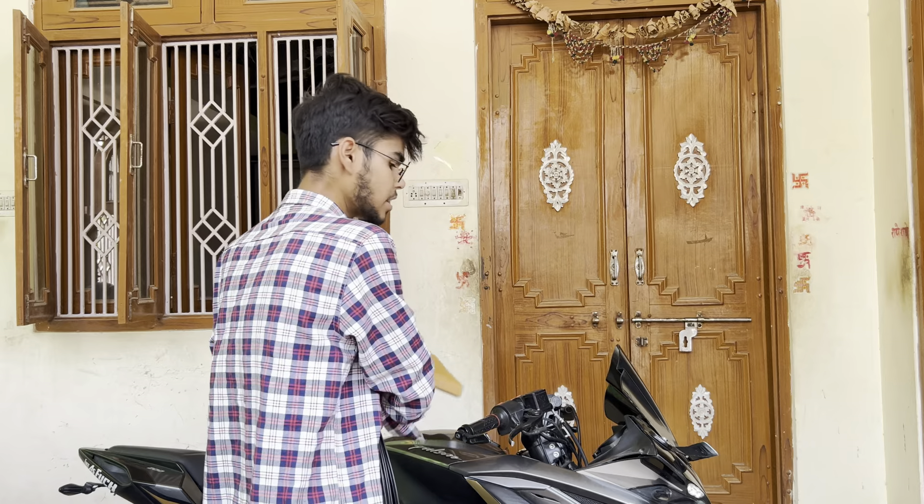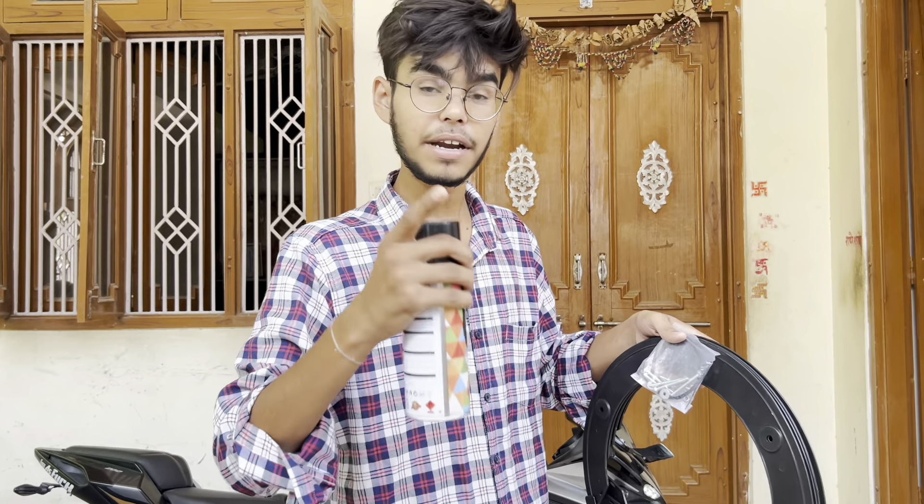I am going to install these things from here. We will put these things here. First of all, we will remove these things from here.